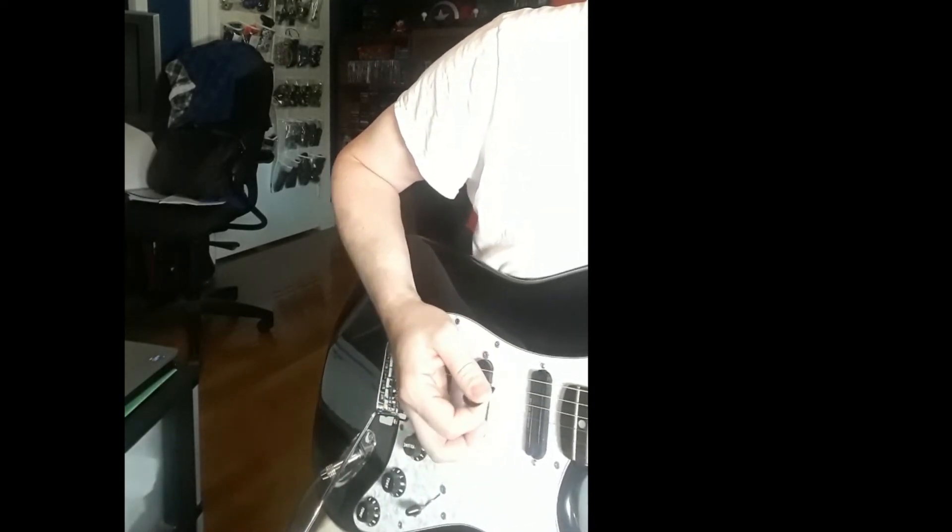So once again, don't neglect your picking hand. It's always just as important as your fretting hand. Thanks a lot. Till next time, keep it frugal.